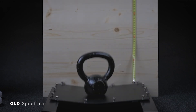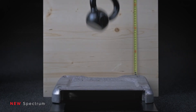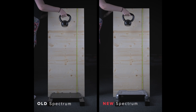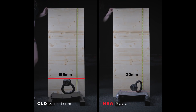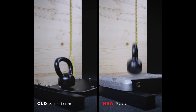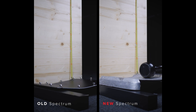We dropped a 4kg kettlebell from about 1 metre onto the top lid of the old Spectrum and the new Spectrum. While the kettlebell bounced back about 200mm from the old Spectrum lid and bent it significantly, it bounced back only about 20mm from the new Spectrum lid, resulting in much smaller damage. The new material can take hits about 10 times better, protecting internals more efficiently.